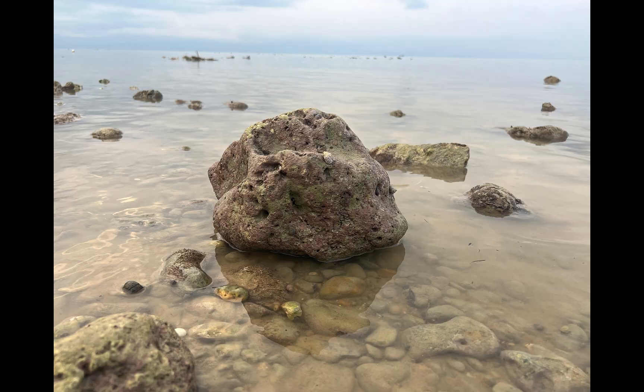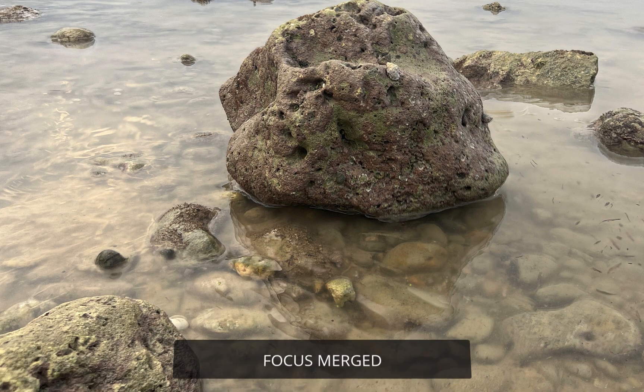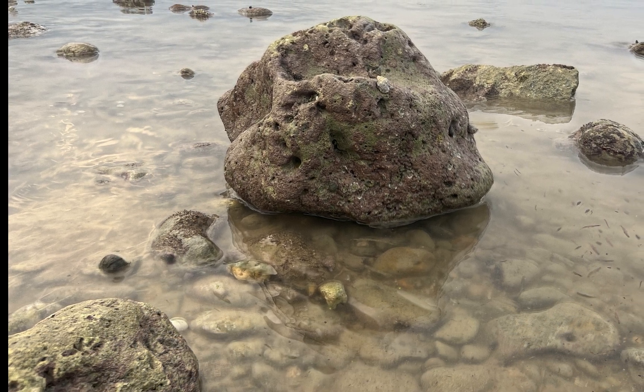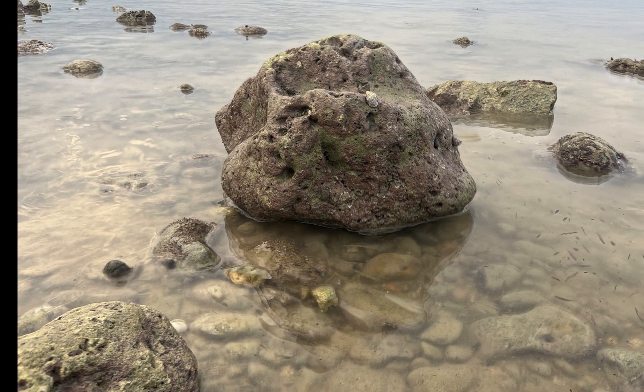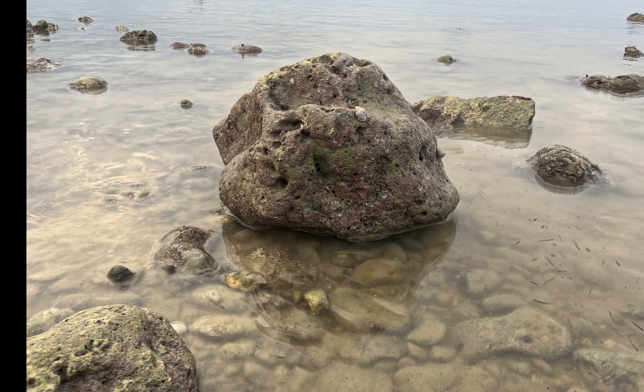Here is the single bracket. Here is the focus merged result. As you can see, a big difference. Even with just an iPhone, the focus merged bracket is clearly sharper from front to back, making the single bracket look soft by comparison.